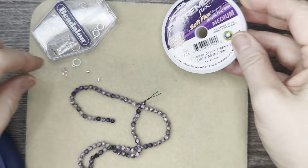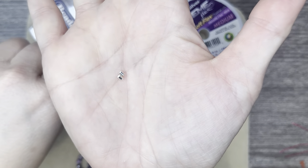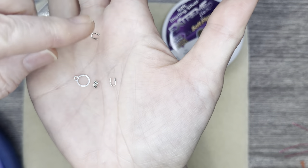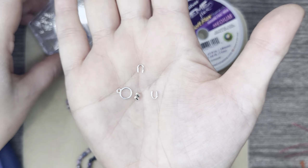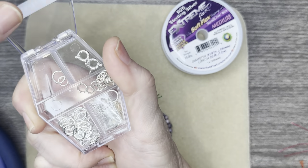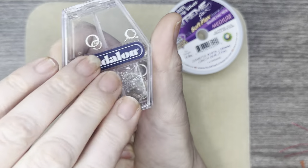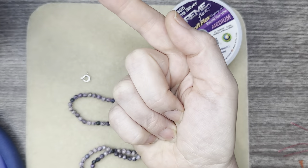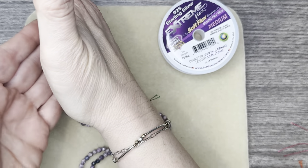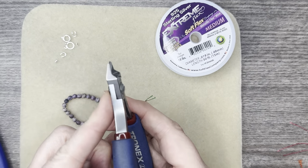We're going to be using some Extreme Flex in Sterling Silver from Soft Flex Company and some of their 2x2 crimp tubes. We're also going to be using a ring and a couple of wire guardians, and we're going to grab a spring clasp out of this Beadalon variety pack. I love that ring because then I don't need to worry about a jump ring or anything opening up.